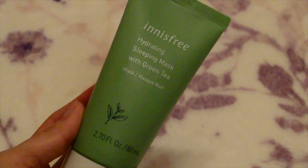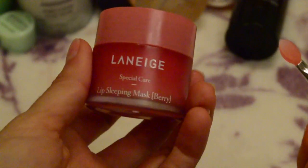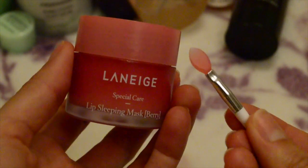Because my skin was very dry today, I want to seal in all the layers I've added. So I'm applying my Innisfree Hydrating Sleeping Mask, which contains green tea — I tap it all over my face. I'm also using a sleeping mask on my lips: the Laneige Lip Sleeping Mask, which comes with a cute little spatula. My lips were pretty chapped, so this will hydrate them while I sleep and I'll wake up with softer lips.